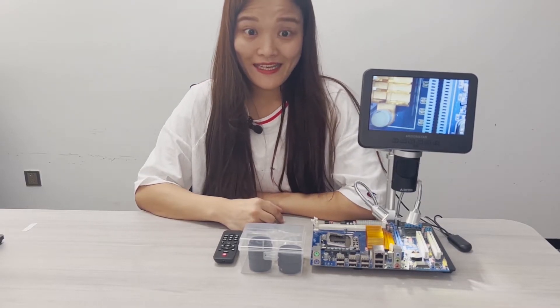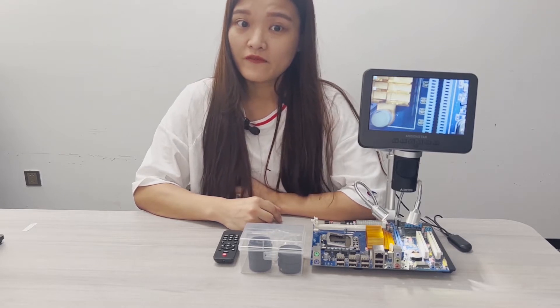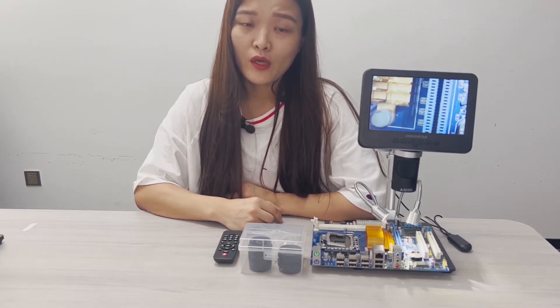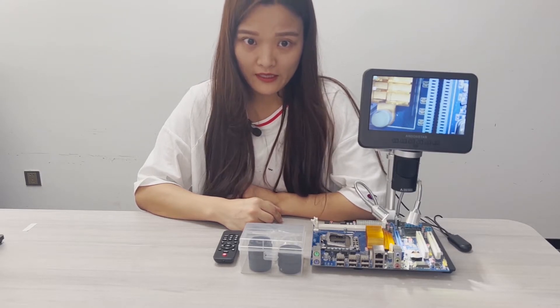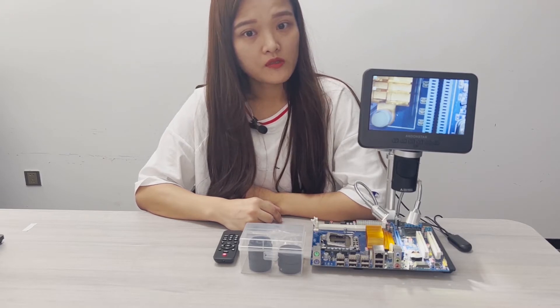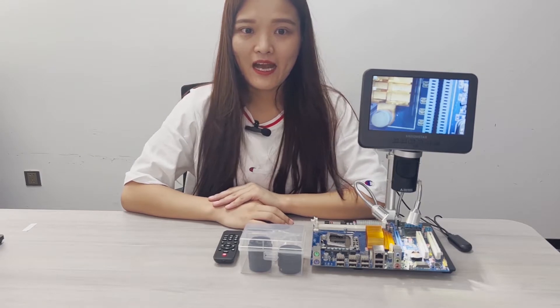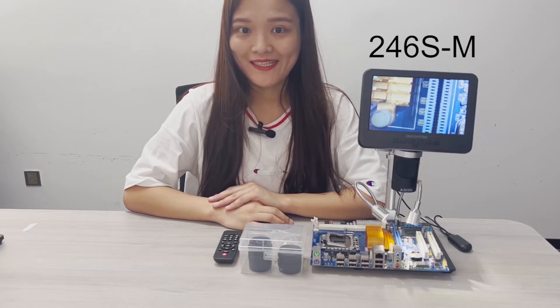Not sure how many of my 371 followers are still checking on my channel, but if you do, you may find that we, Endone Store, are quite busy with new products releasing. New products would offer customers more options, but it would also make customers confused. So today I'm gonna introduce you one of our new models, the 246S M.